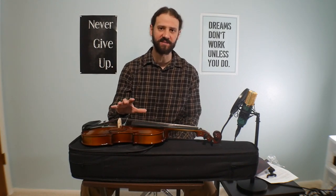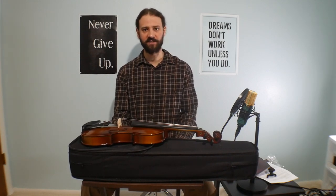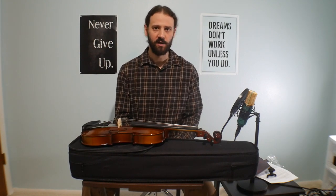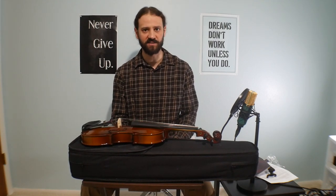There you have it. This has been the unboxing of the Sky Guarantee Beginner Violin. If you enjoyed this video, go ahead and give it a thumbs up below. If you want more videos like this, go ahead and subscribe to my channel. If you have any questions, leave them in the comments below. Also, if you have a violin you recommend for beginners, leave it in the comments and let's share some information. My name is Matthew — thanks for watching. Continue to create and I'll see you in the next video.